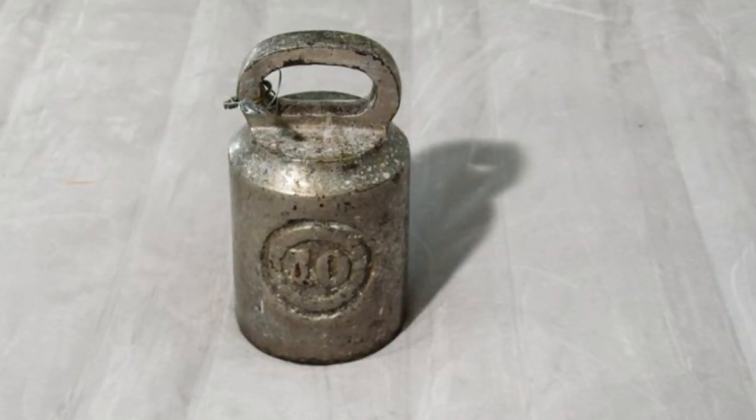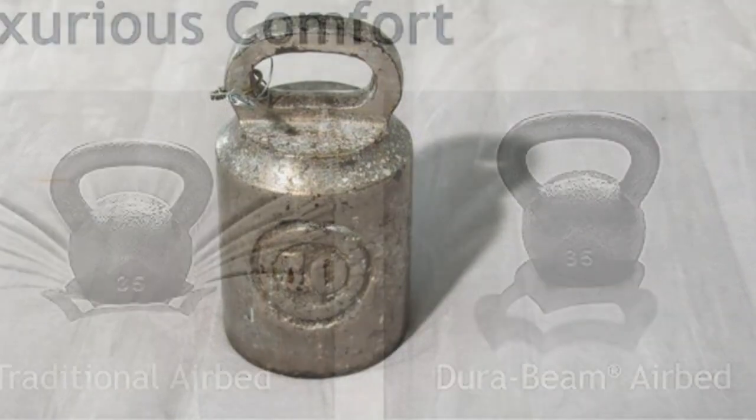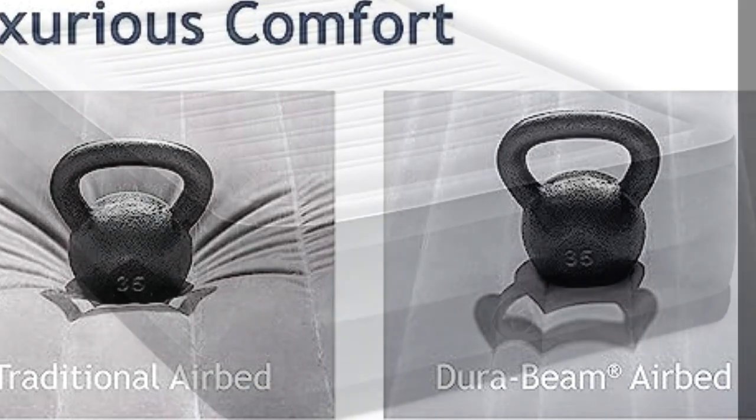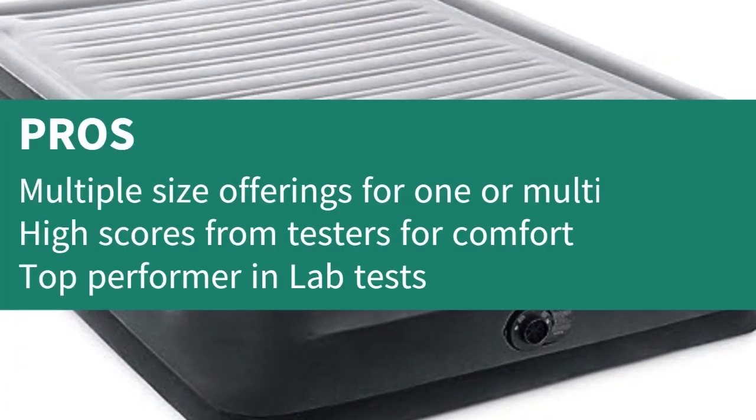Just keep in mind that we recommend being patient when deflating the mattress, as we've found that applying unnecessary force to the inflating component can permanently damage it.